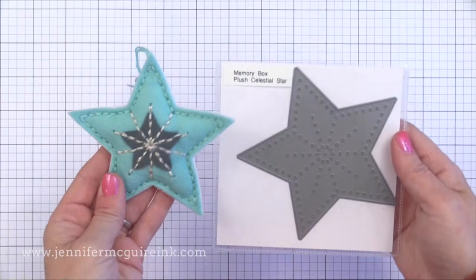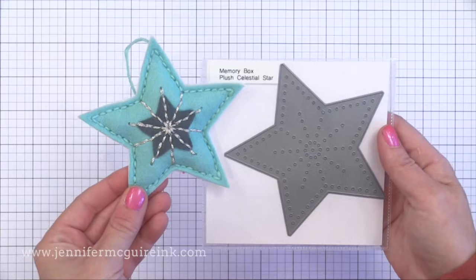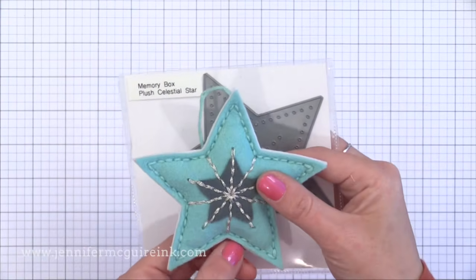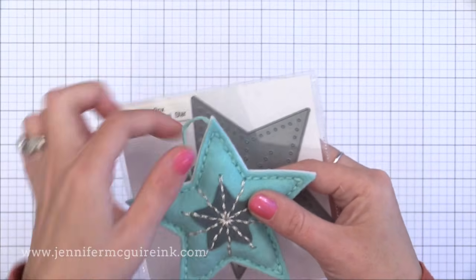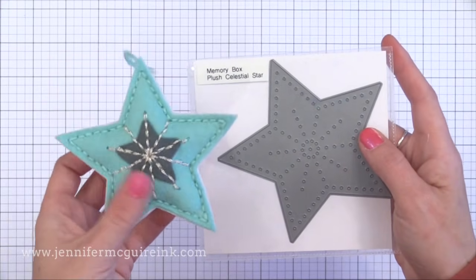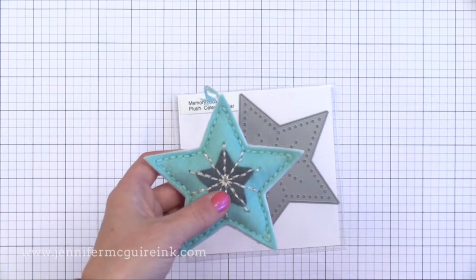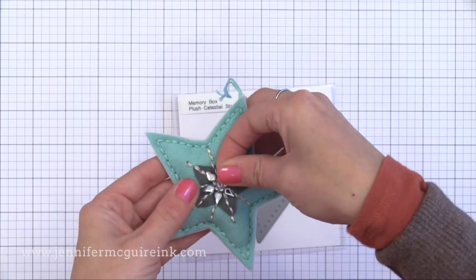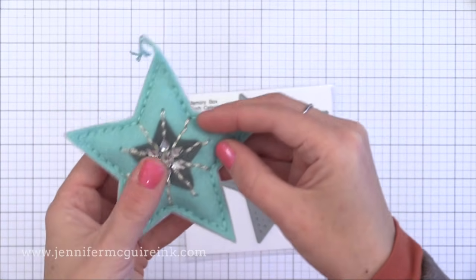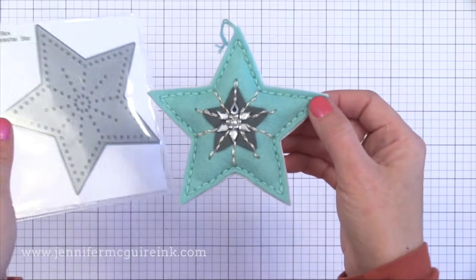My nine-year-old son really liked this star ornament — in fact he's started making one in every color to put on our tree. I also die cut a smaller star from another die set and added that to the front for a little more interest. I used a Memory Box die that pokes the holes for you, but you can use a star die and do the stitching on your own. Think about any dies you may have to create ornaments out of — but if you're going to make a bunch, the ones that poke holes for you really save a lot of time. I put a little gem in the center from Hero Arts.